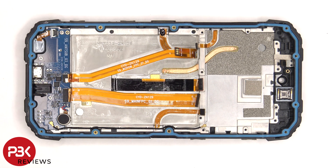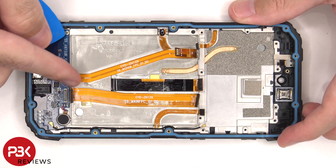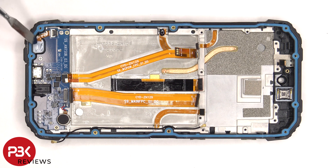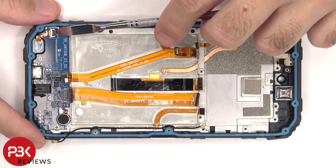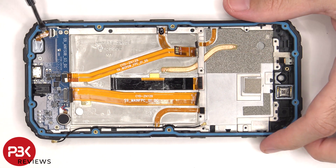This flex cable is for the button on this side. These two flex cables connect the main board to the subboard. This flex cable underneath runs for the fingerprint sensor, and this one over here for the buttons on this side. The earpiece speaker is located on top, and there's a proximity sensor located here. The primary microphone is located on the bottom corner, and the flex cable is connected to the subboard. The lock needs to be lifted up and then the flex cable can be removed.